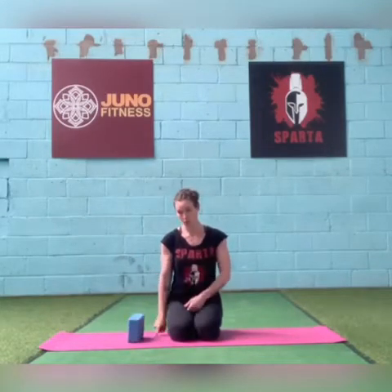A yoga block, if you have one — you probably don't. If you don't have one, you can use a towel. Get a relatively big bath towel and roll it up so that it makes a sausage shape, something that is big enough to come off the floor.